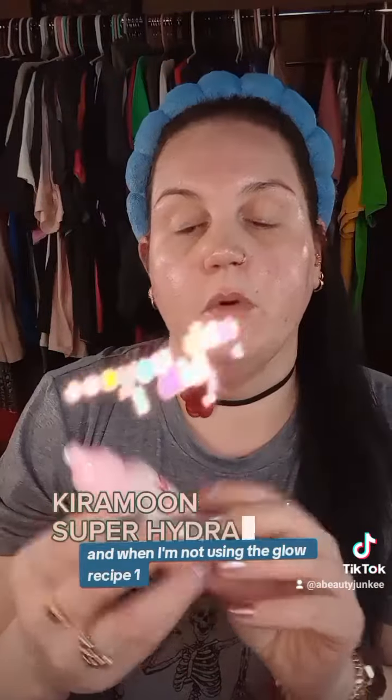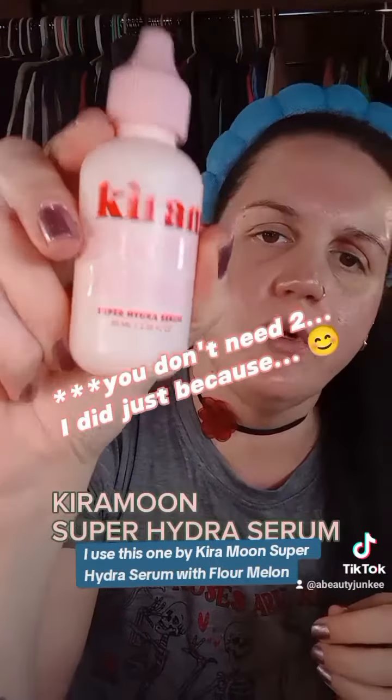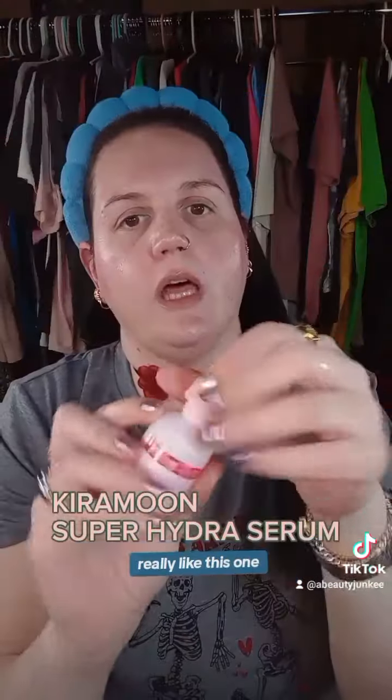And then on top of that, I like to put a hyaluronic acid serum — any hyaluronic acid serum will do. I like this one by Glow Recipe; it's the Plump Plump Hyaluronic. And when I'm not using the Glow Recipe one, I use this one by Kira Moon — Super Hydra Serum with Flower Melon. Really like this one.